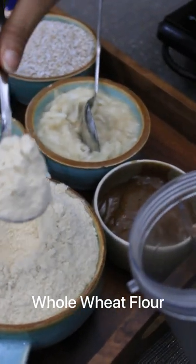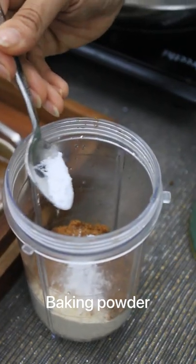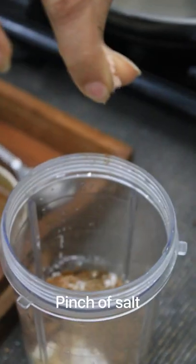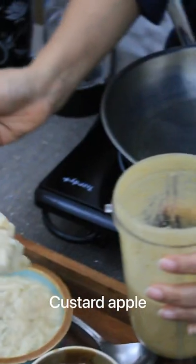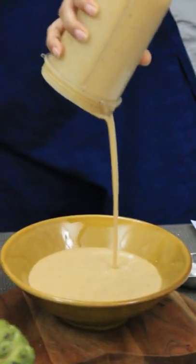Whole wheat flour, one cup, jaggery, baking powder, baking soda, some vanilla extract, flaxseed which is an egg replacer, and just a pinch of salt. We're going to be adding water and blending it. This is the custard apple — blend it again. It smells so good, I love custard apples. And our batter is ready.